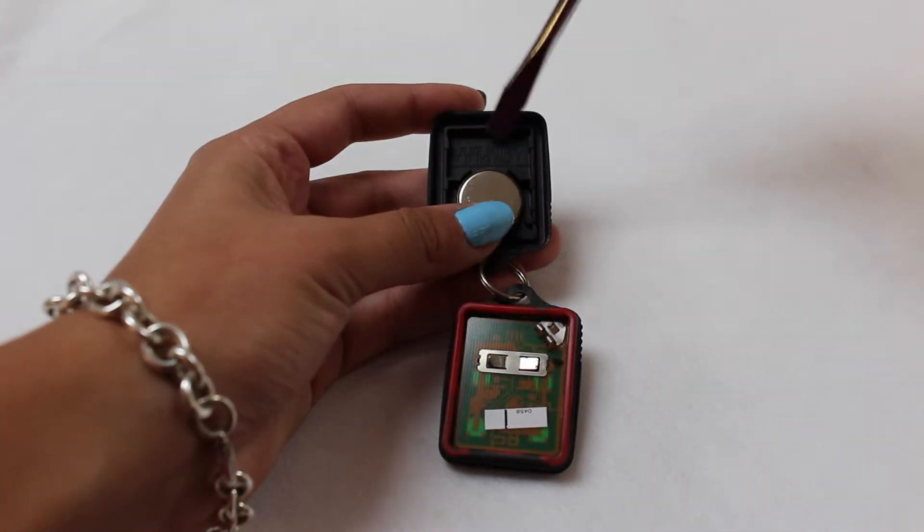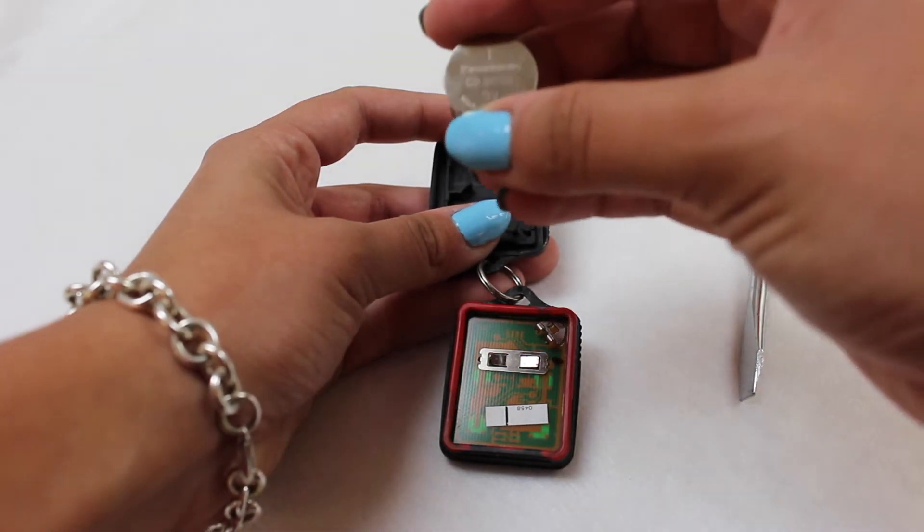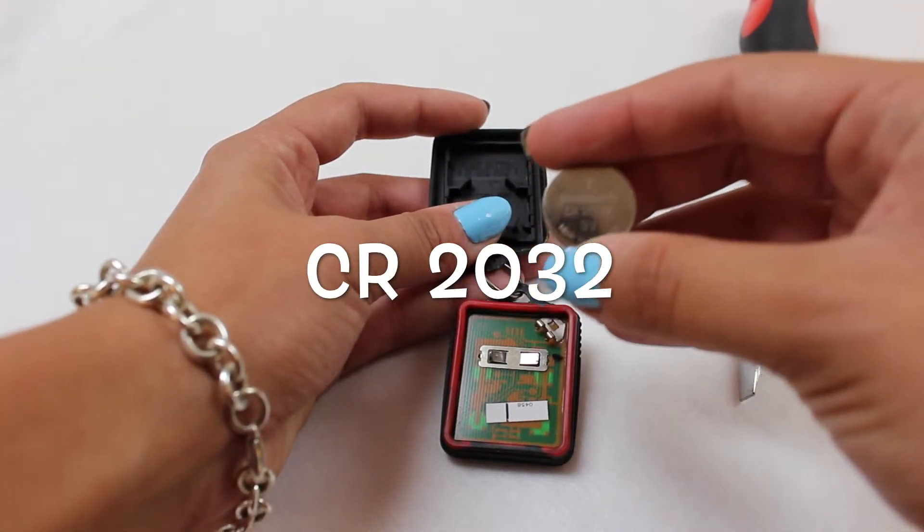The battery is located here. The battery for this key fob is CR2032.